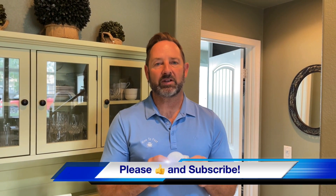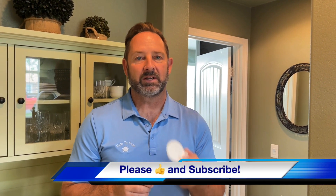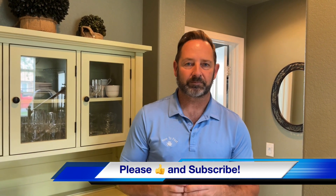That's it, guys — Gentrol Point Source. I love this product and I'm glad we did a video on it. If you have any questions, feel free to reach out to us at howtopest.com. Thanks again, guys — like the videos and take care.